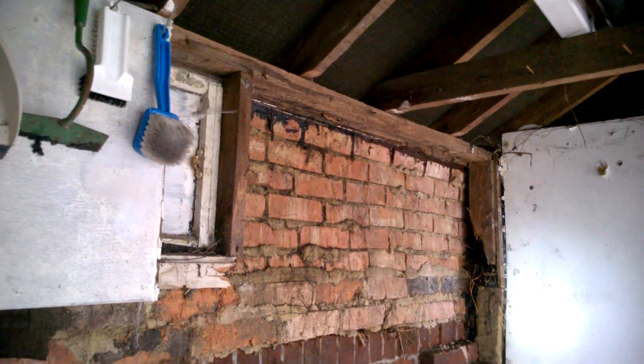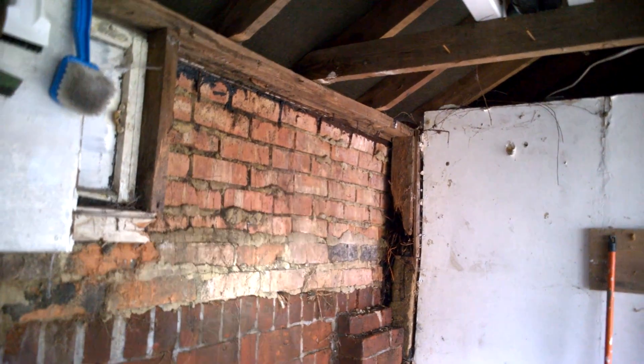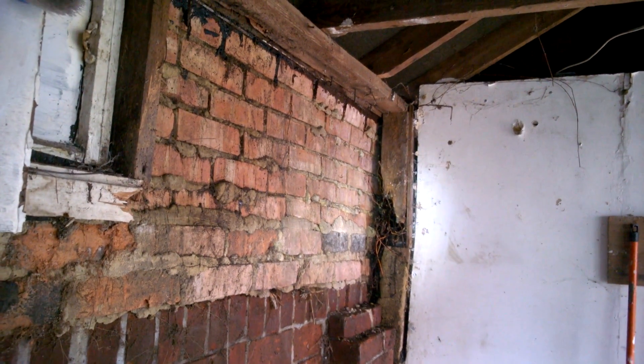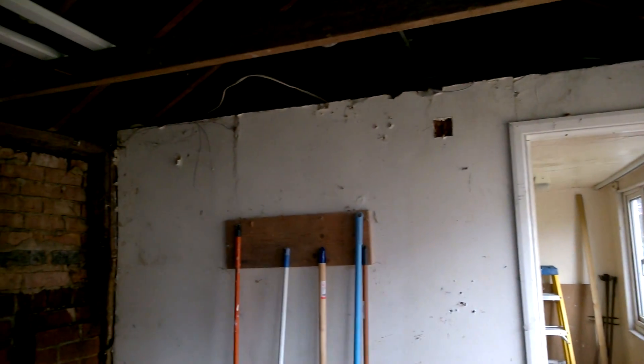So yeah, this is a big project. I need to get that buddleia out — it's a huge root going through the brickwork. They must have built this shed on top of it and it's just grown, found daylight, broke its way through, and off it goes. I've painted it, used stump killer, tree killer, weed killer, the lot — even vinegar. I'll have to go back and try to drill it out as best I can, then seal the brickwork. Once the brickwork is sealed I can put the guttering back, and once that's straight, that should be it.